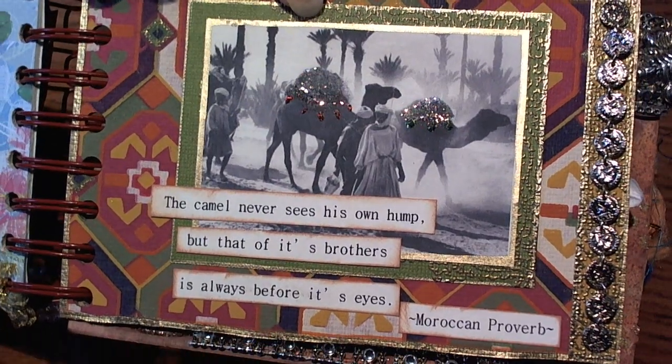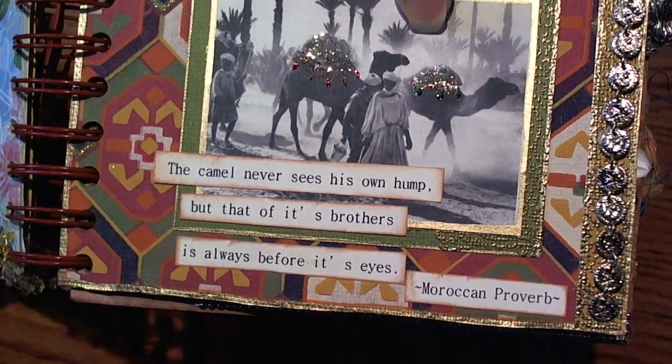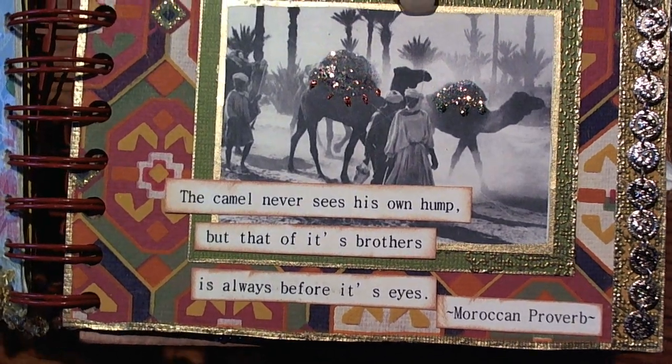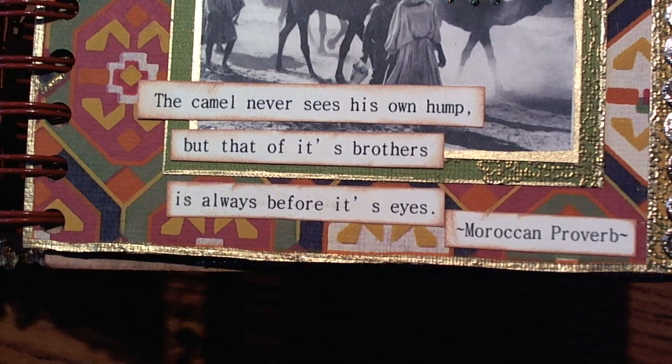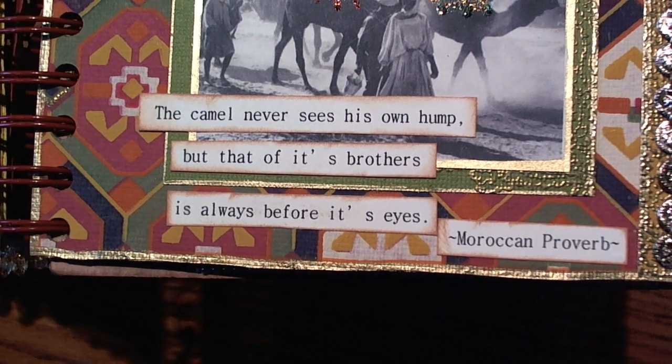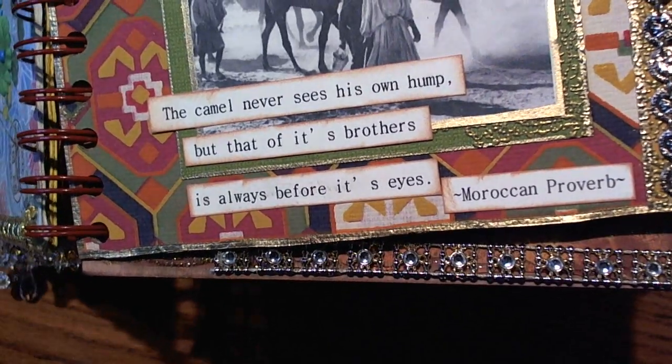The paper that she used is super super cute. She found this picture and printed it off, used some stickles to decorate, and she found this little verse.